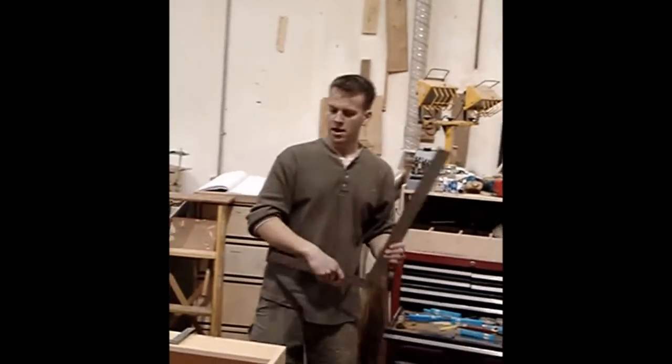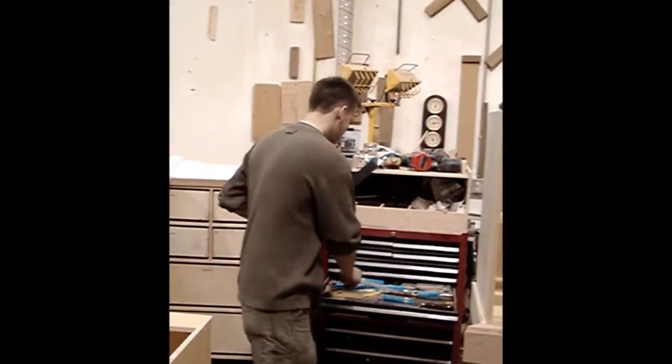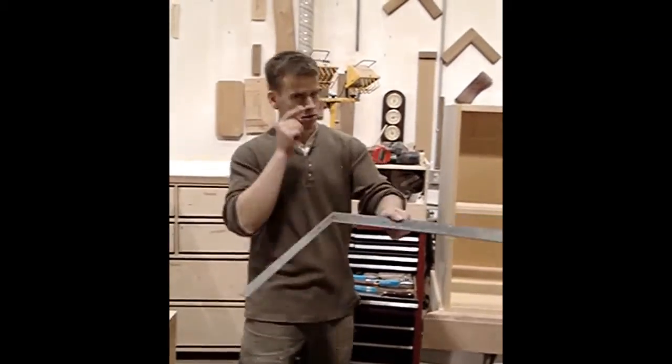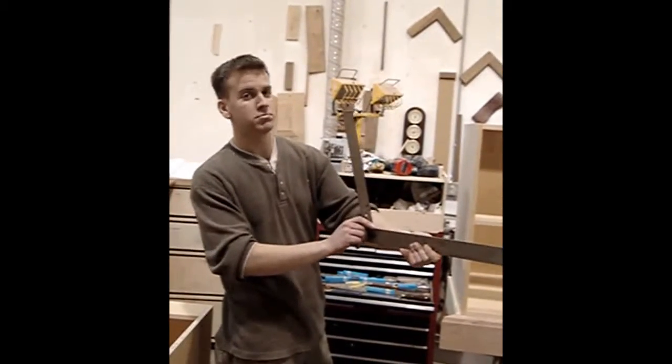Now, to check if it's square, we don't need that anymore — this is just stupid. We'll put that back in the box. We just simply look at it. Look at it with our eye. It looks square. It's got to be square.